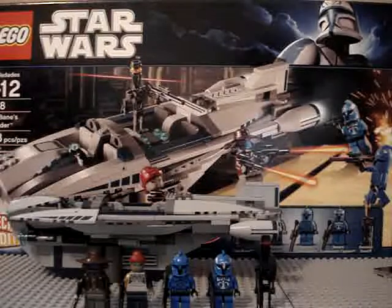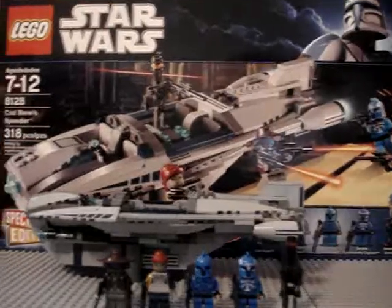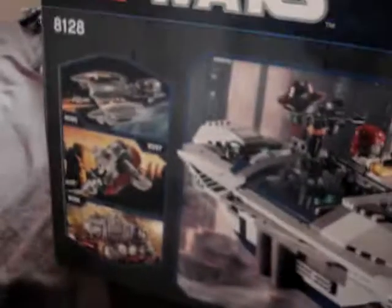Hey guys, Ryan here with a review on the 8128 Cabane Speeder, ages 7 to 12, and 318 pieces. They got a logo — the new Captain Rex logo — the minifigures, the huge $50 box, and 318 pieces. This thing is so light when you're picking it up. On the back of the box are the other sets. They had all the sets at Target, except the AT-AT and the mid-scale Star Destroyer because those are exclusives to Walmart and Toys R Us.